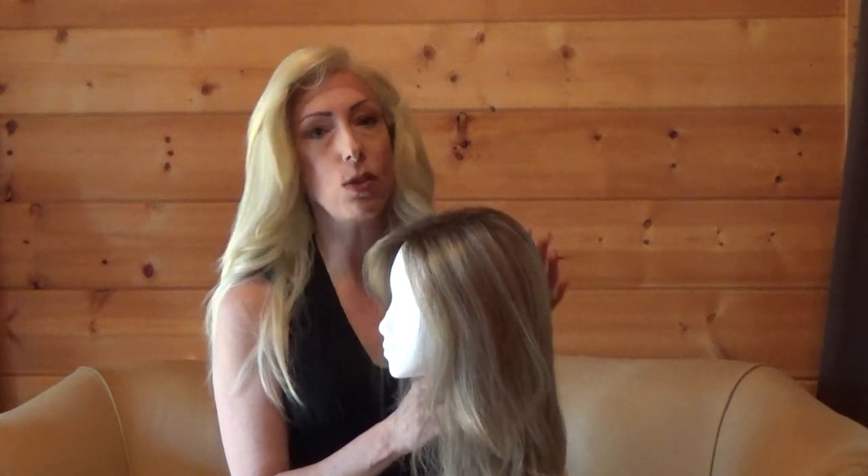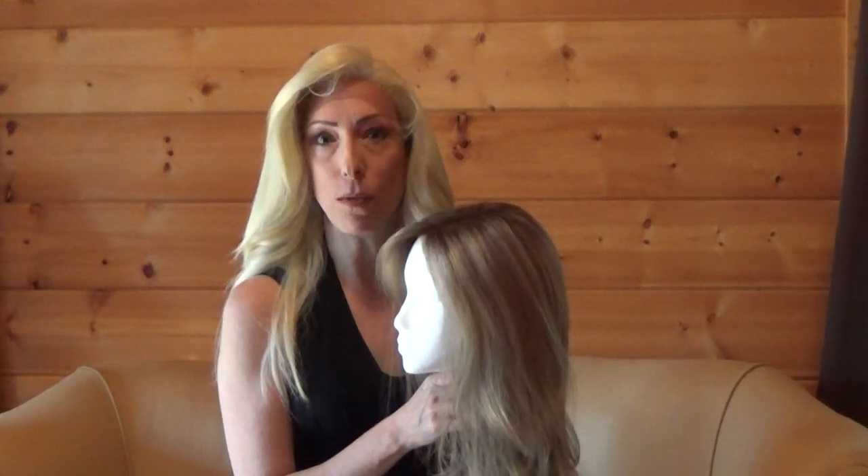I hope this video has been helpful in showing you the differences between these two wig types and helps you make an educated decision about how much you're willing to spend and what type of look you're going for. I really appreciate you watching and I'll have more wig videos to come.